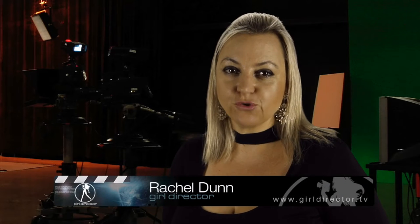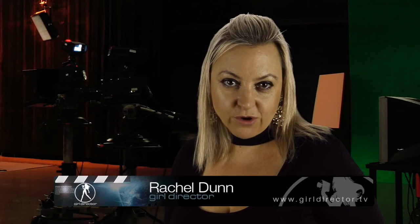Hi, I'm Rachel from Girl Director and today I want to share with you some important do's and don'ts when it comes to making green screen videos.